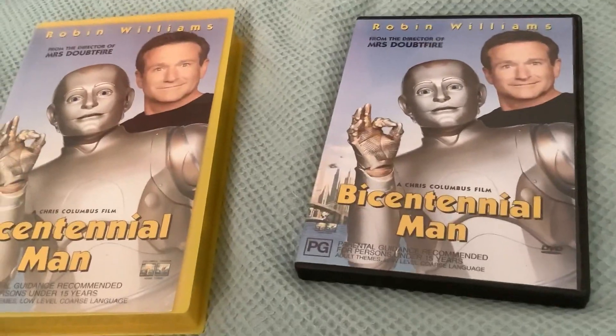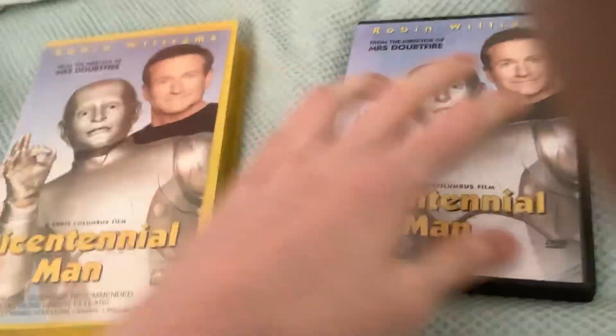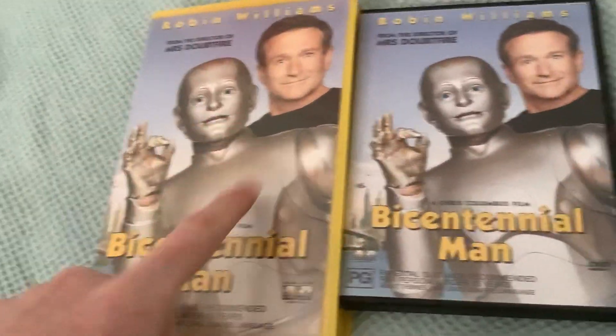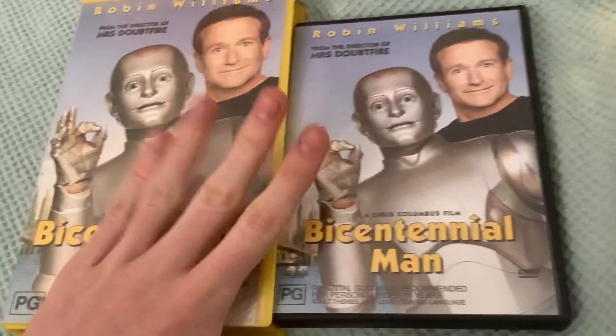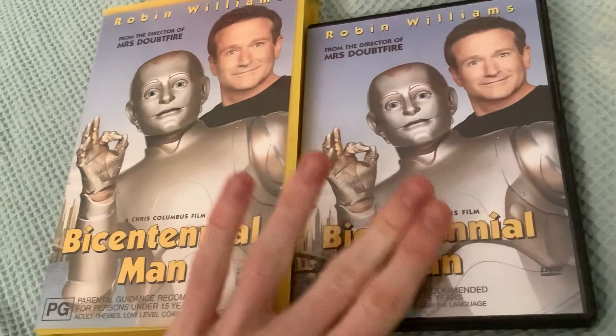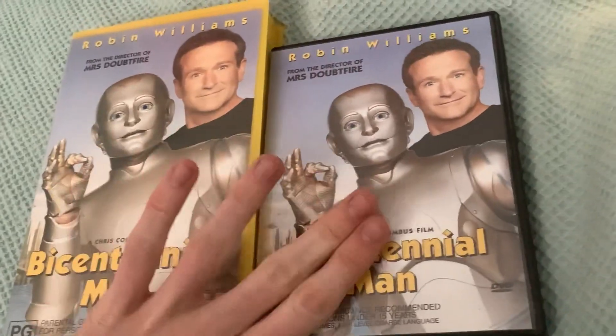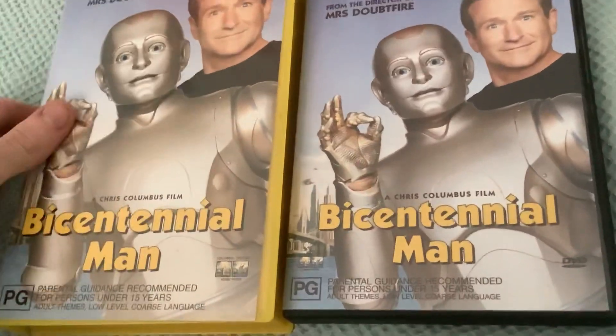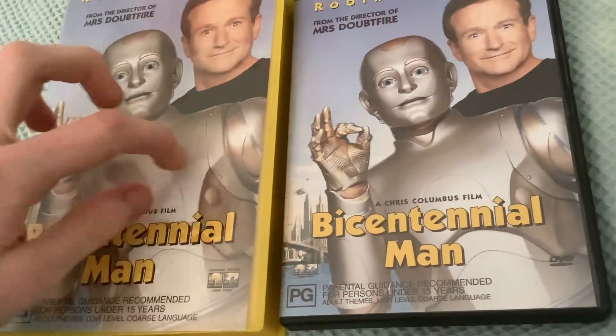What's up everyone? This is VHS DVD Blu-ray, Who is Australia. Comparison video number 14 and we're doing Bicentennial Man. We've got two copies, two versions. I got them both the same year — I got this birthday the same year and then a month later I got the VHS copy.